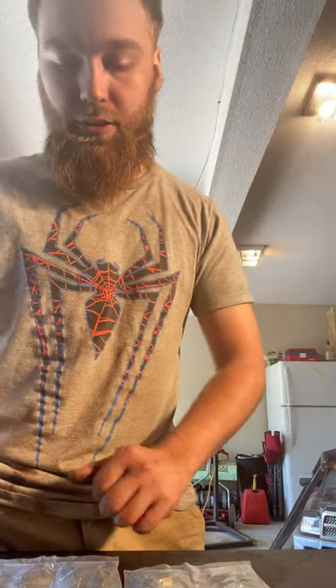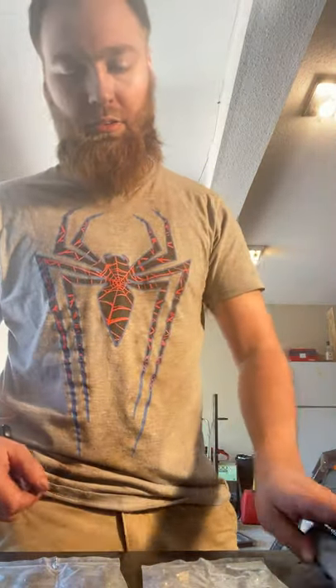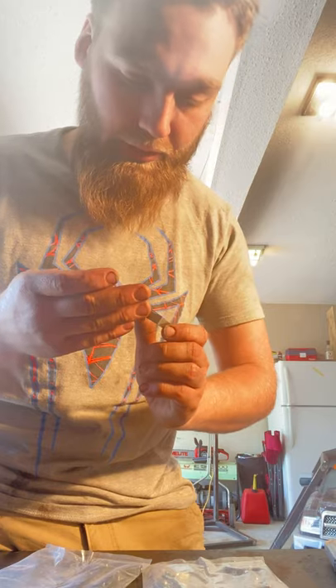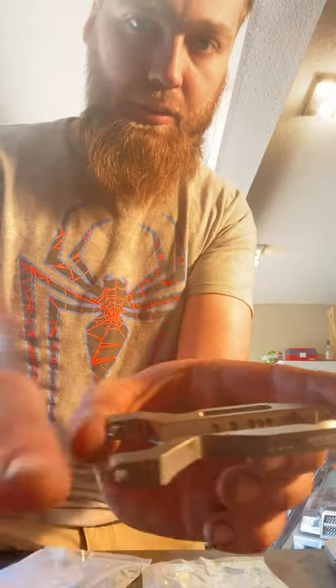Next I'll open up these A-arms. Again, the quality of this is just insane, it's beautiful. I was going to pull this one out and show it to you — look at all these different details. Yeah, this is just insane the quality of these parts here.